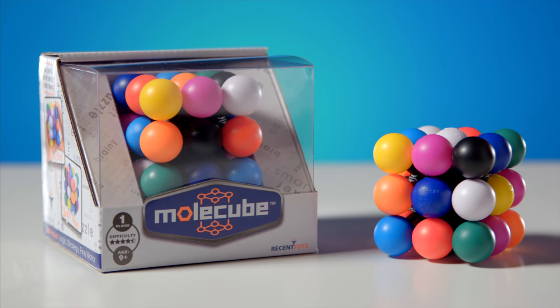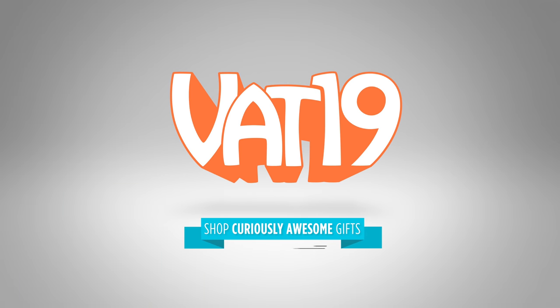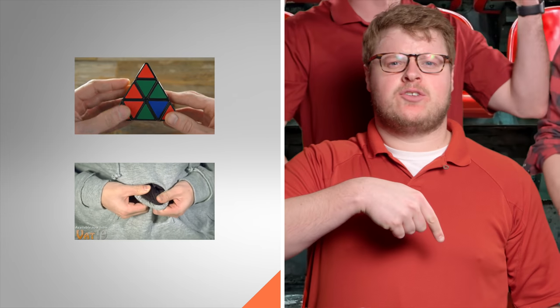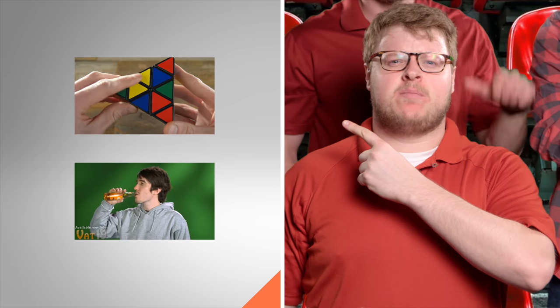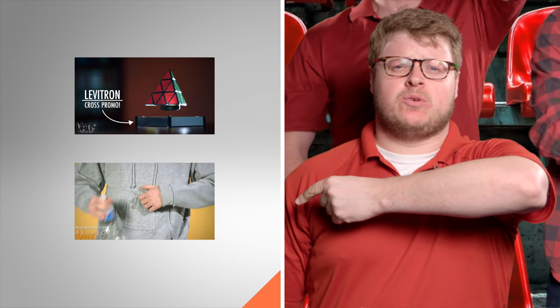Buy Molecube and shop hundreds more gifts at Vat19.com. Tap here to get your own Molecube, or tap here to check out another brain buster. And tap here to check out game day gear that won't get you in trouble.